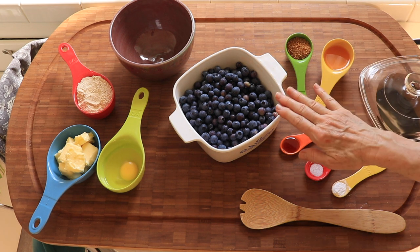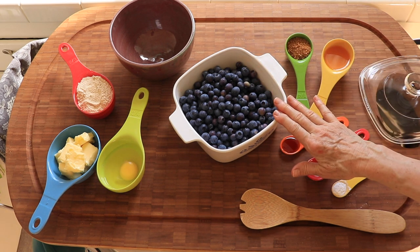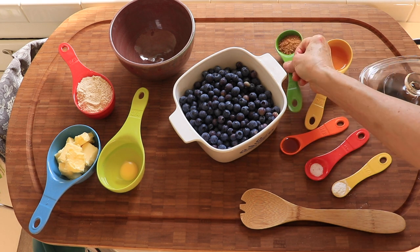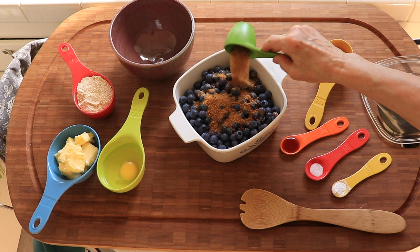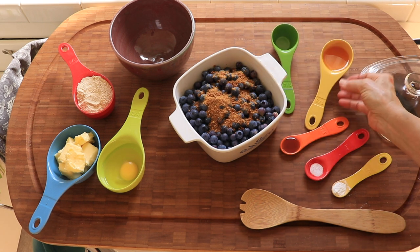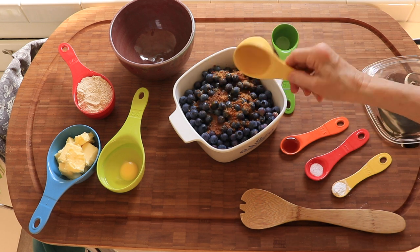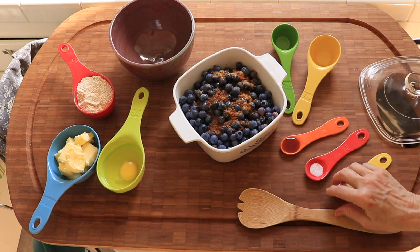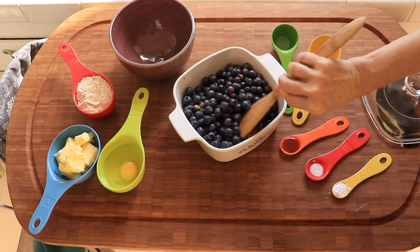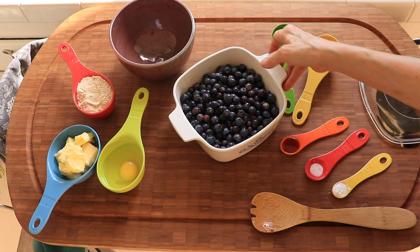Next, in an 8-inch pie pan — this is slightly less than that — you're going to mix three cups of blueberries, three tablespoons of sugar. I'm using raw sugar, and three tablespoons of orange juice. Then set aside.